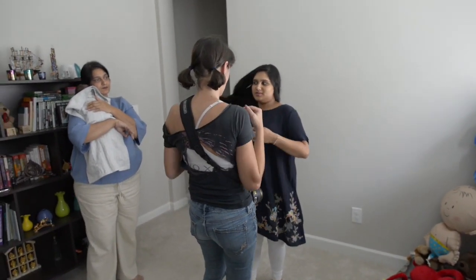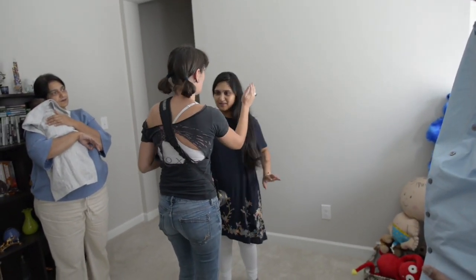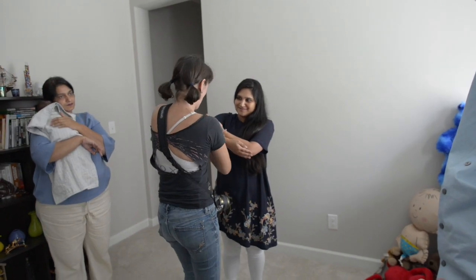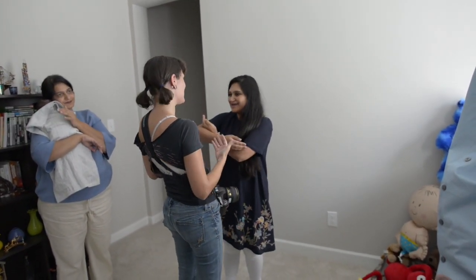If we want, we can move your hair — if that's our stance, as long as it doesn't block the sun. So we can do it like that. Just practice, because it's more difficult than it seems.